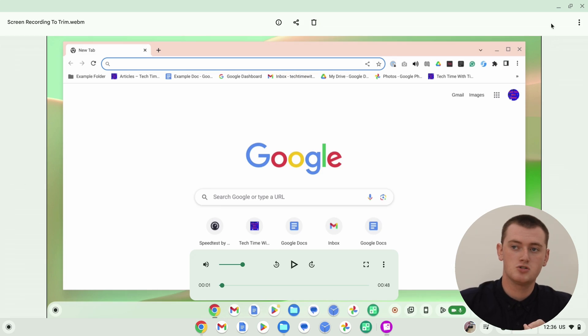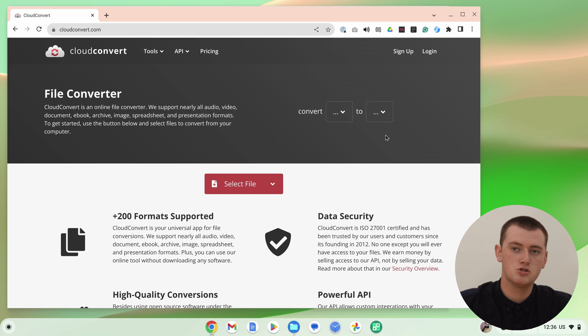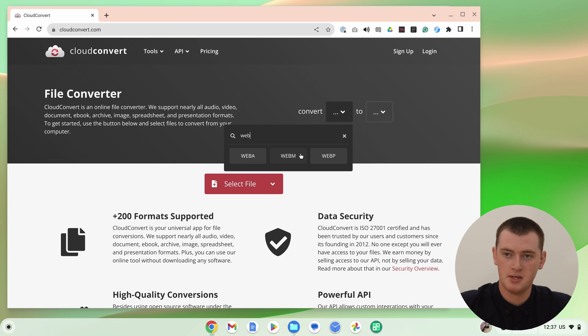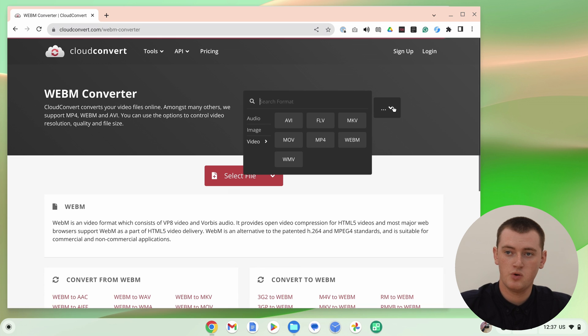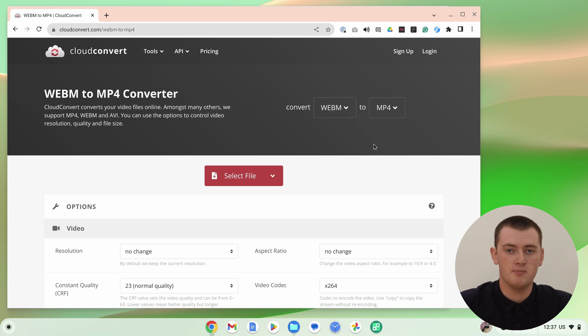Also, you might have a different video that's a different file type that also doesn't bring up this button. So if you have a video like that, you just need to go into Google Chrome and go to a free file conversion website. Timmy likes to use cloudconvert.com — there'll be a link to it in the video description. You come in here and choose what file type you want to convert. In this case we have a .webm video, and we want to convert it to an mp4, because that is usually the best video file format to use.